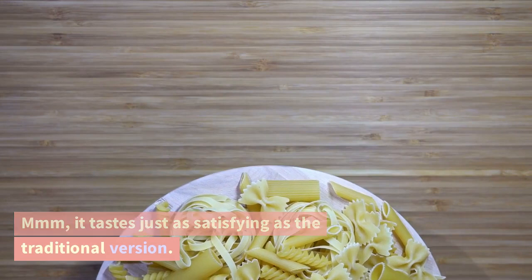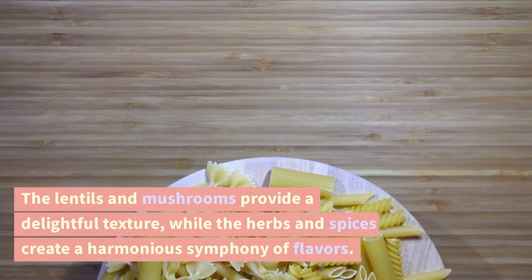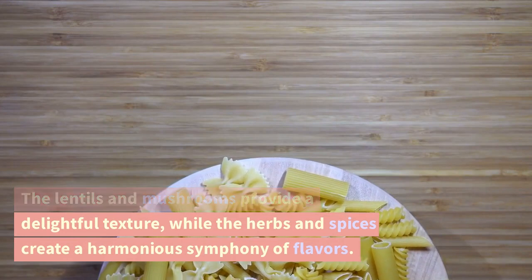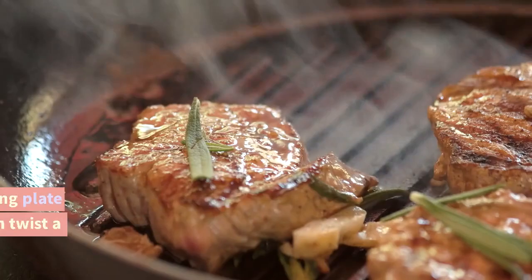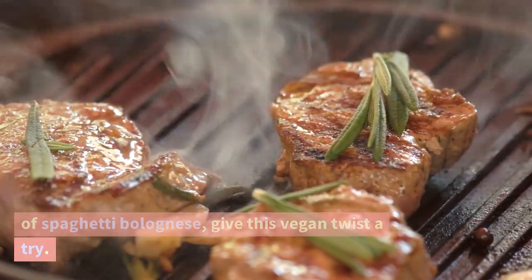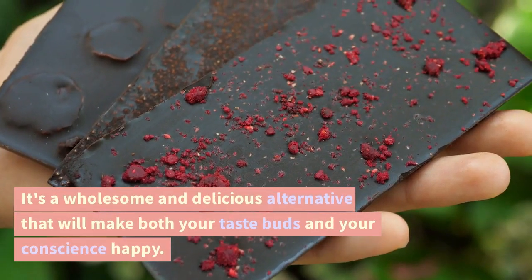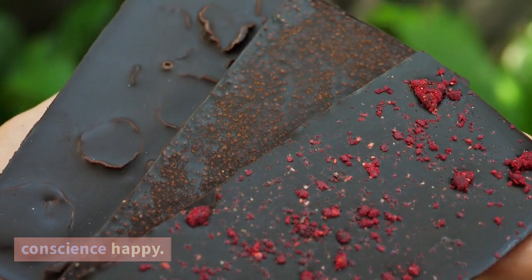It tastes just as satisfying as the traditional version. The lentils and mushrooms provide a delightful texture, while the herbs and spices create a harmonious symphony of flavors. So next time you're craving a comforting plate of spaghetti bolognese, give this vegan twist a try. It's a wholesome and delicious alternative that will make both your taste buds and your conscience happy.